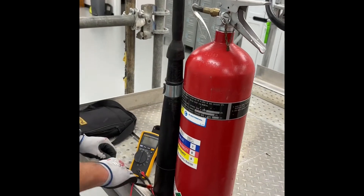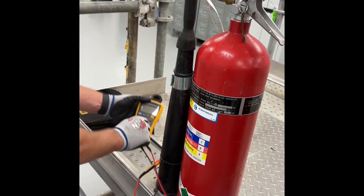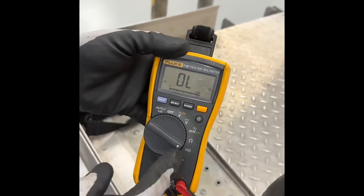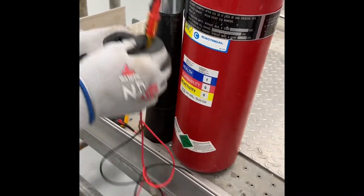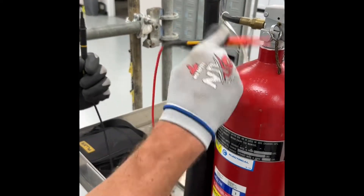I'm going to demonstrate how to do conductivity tests on a CO2 fire extinguisher. We'll take our multimeter and set it to the audible setting. With it on the audible setting, we'll take one lead and touch it to one end of the hose.